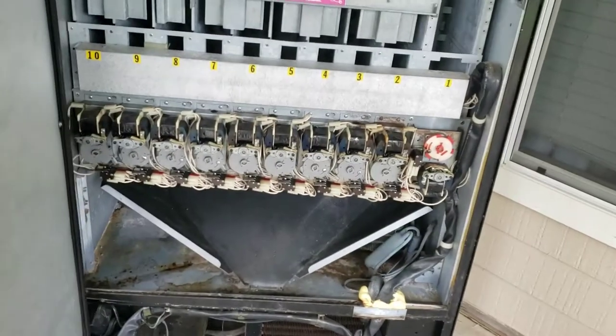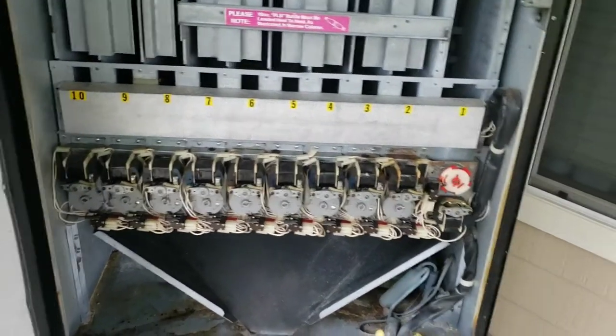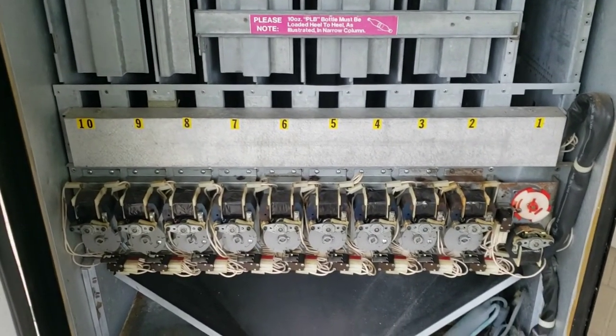When I hear of a problem like that — like a short — I like to inspect things first before I verify the problem. I don't just want to plug it in and blow my own circuit breaker, or worse, have an electrical fire or something.